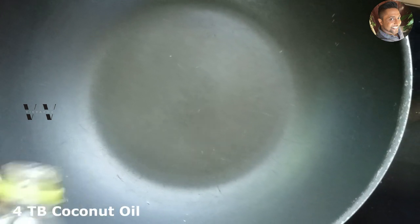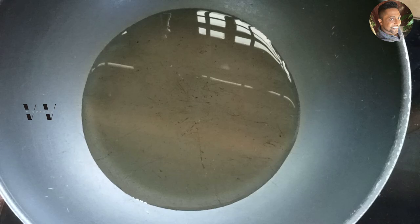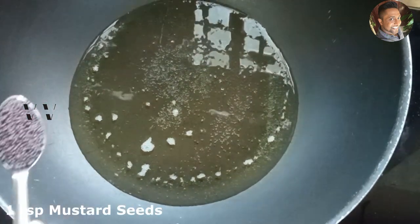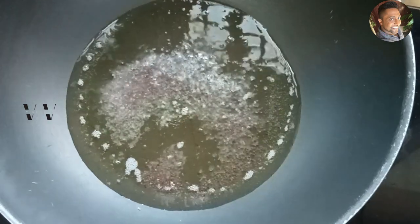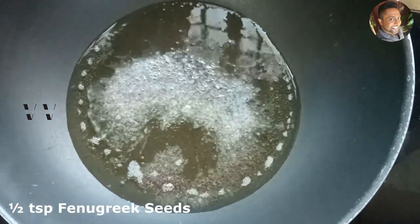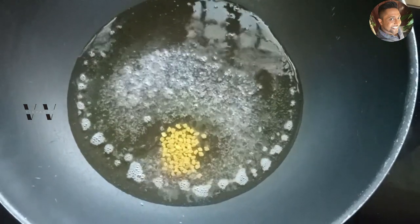To a large saucepan add about four tablespoons of coconut oil. Once the oil heats up, add one teaspoon of mustard seeds, half a teaspoon of fenugreek seeds, and some curry leaves.